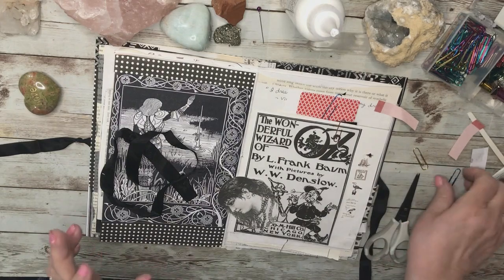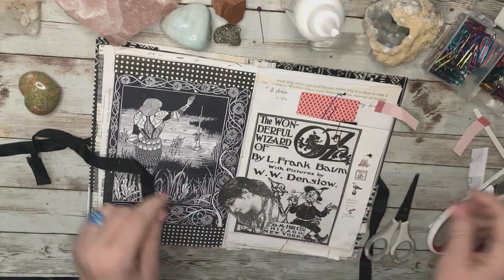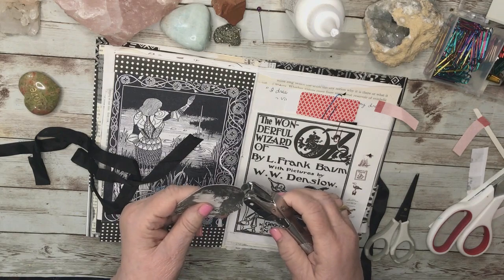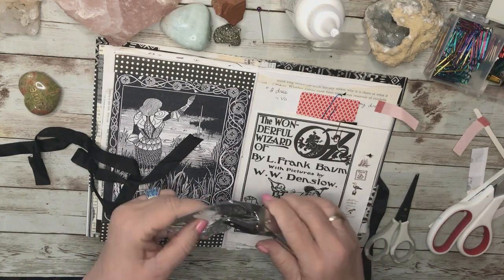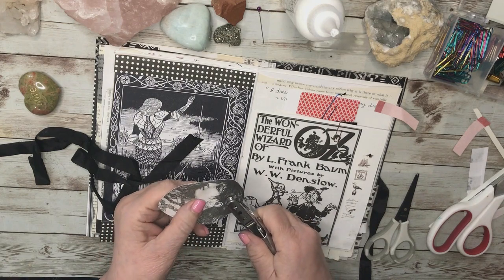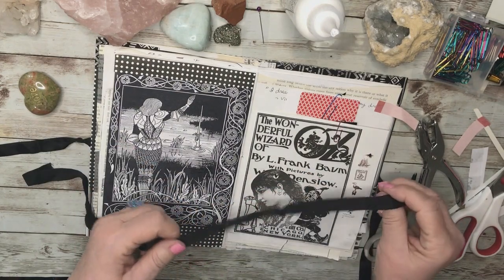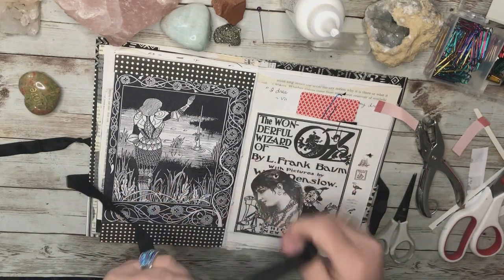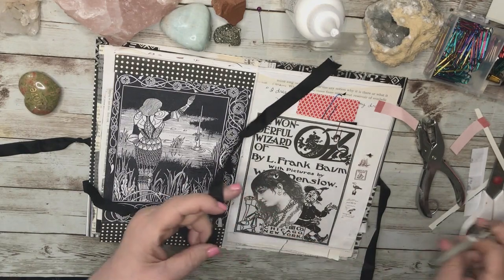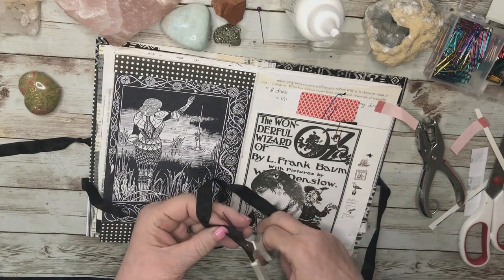This is a very inexpensive hole punch — the most standard one you can get in any little store. I'm just going to put a hole there, and then I have some black ribbon. If I make a pointy end on the ribbon, it's easier to get it through the hole. There's a pointy end on this one, but not a good enough one.